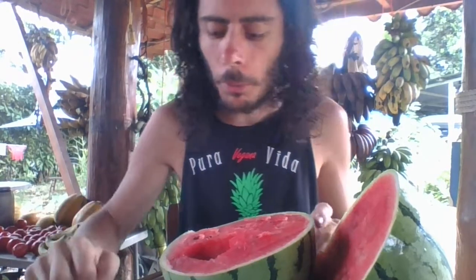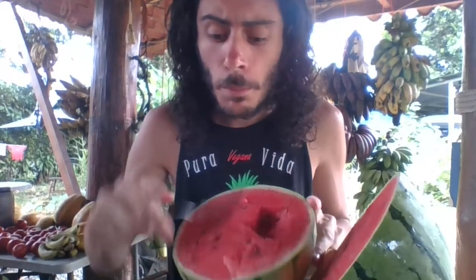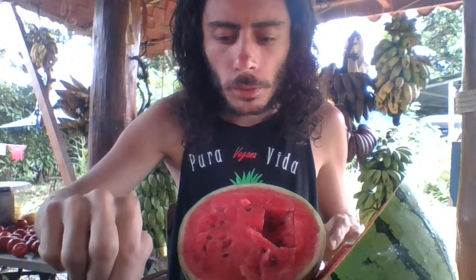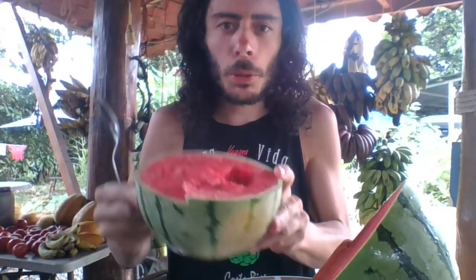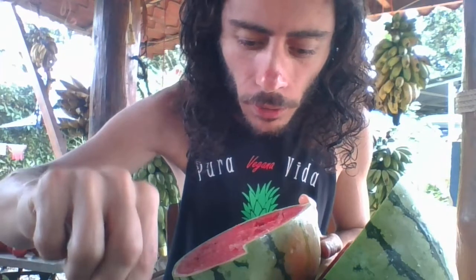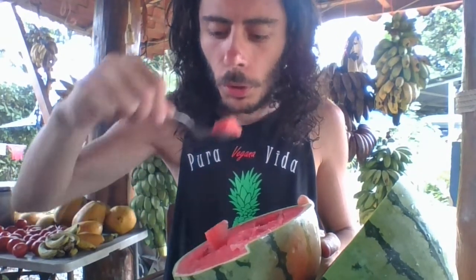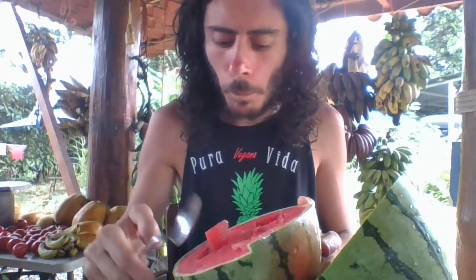Anybody can tell me what kind of watermelon this is? This is an amazing watermelon. I've never seen such seeds in my life. This is to keep you hydrated — fully hydrated. Now these seeds look kind of like little insects. They're just so cool. Incredible.